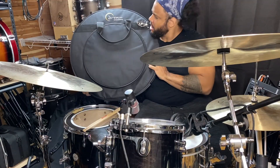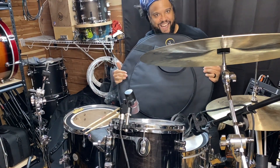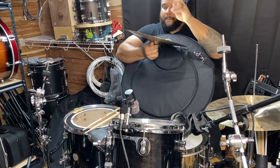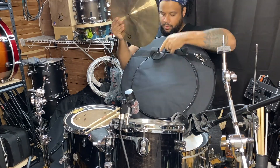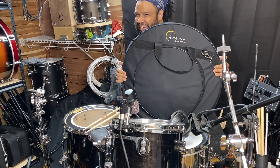No way! That's right. You can fit a 24-inch ride, a 22-inch crash, and even up to 16-inch hi-hats on the outer pocket. Of course, you can use smaller cymbals if you're a turd. JK.